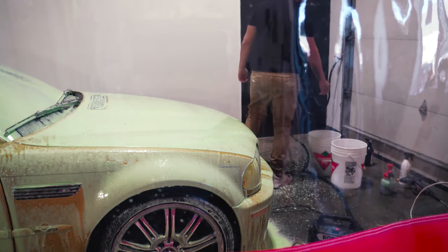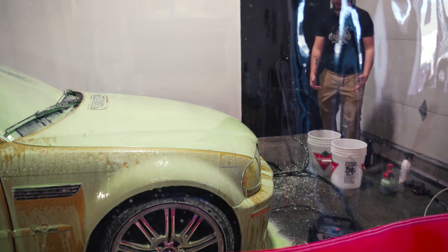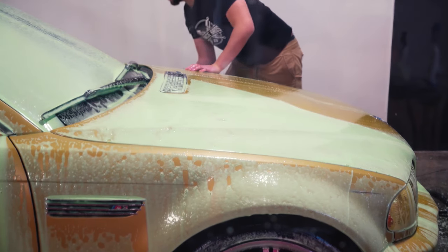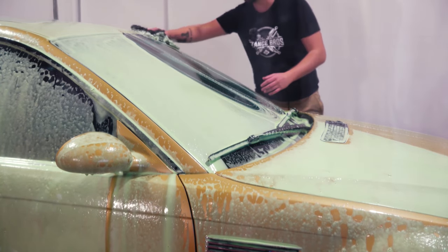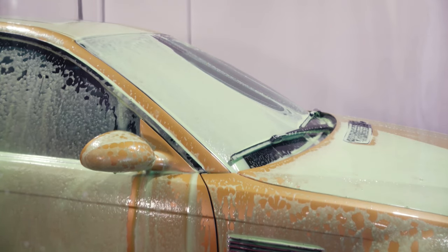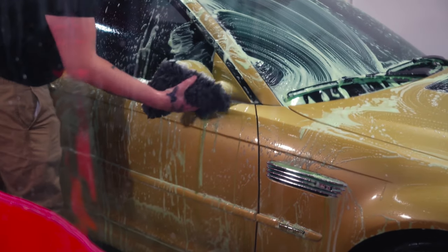Now we are using the two bucket wash method. The reason we do that is because you want to rinse your mitt in nice clean water and then go back into the non-contaminated water, to prevent any dirt or contamination transfer. You always want to make sure that you're going side to side and never in a circle. If you go in a circle, you're actually just going to spread the dirt around and create more swirling and scratching in your paint. If you want to go real professional, you go in the direction of the wind. Per panel, you always want to rinse in the dirty water and then rinse in your clean water before going right back to the car.